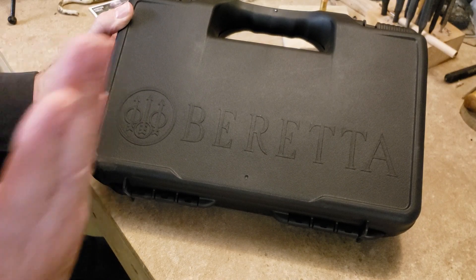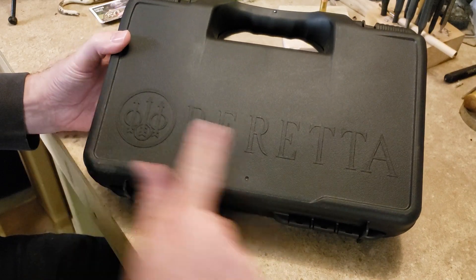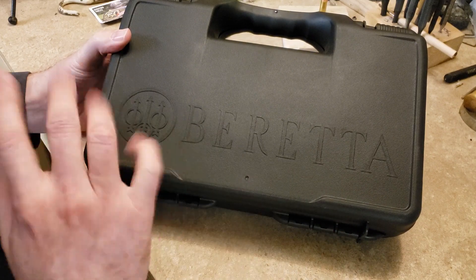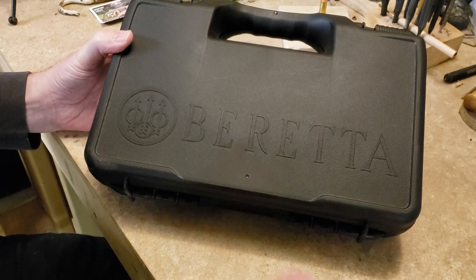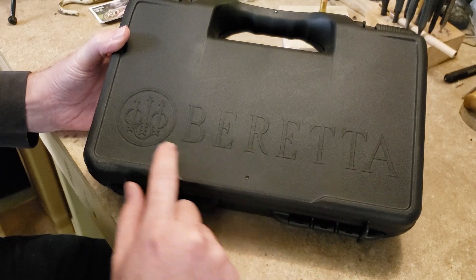Hey everybody, Snake Doc here. If you watched my last video on the TP9SF Elite, I told you I was going to have something new coming and here it is. I picked it up yesterday but didn't have time to make a video, so we're doing the unboxing today. It's a Beretta — you can see the Beretta logo right here.